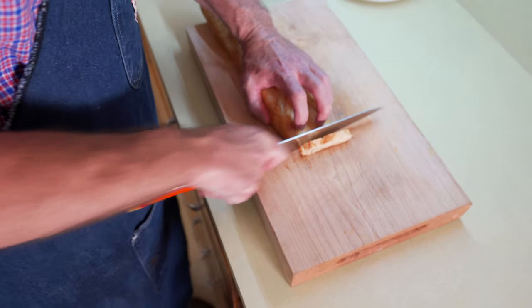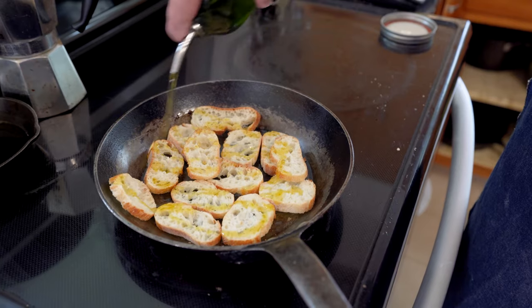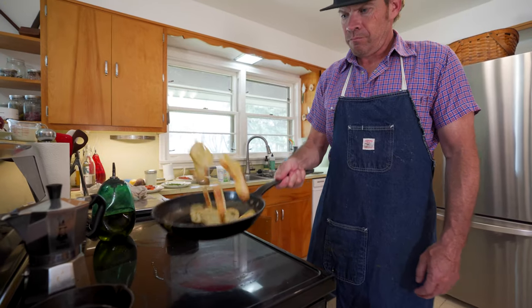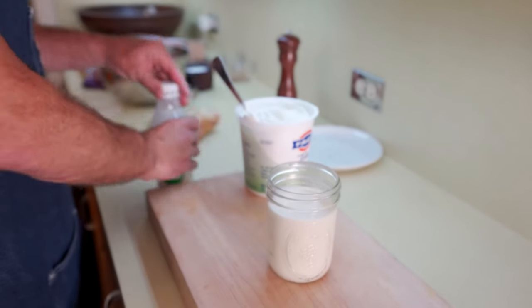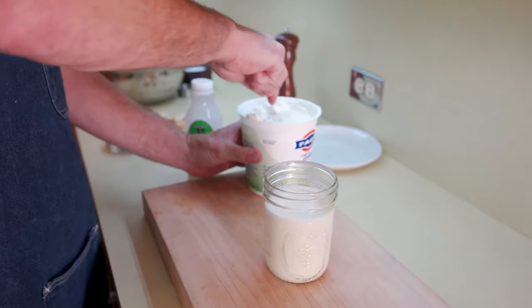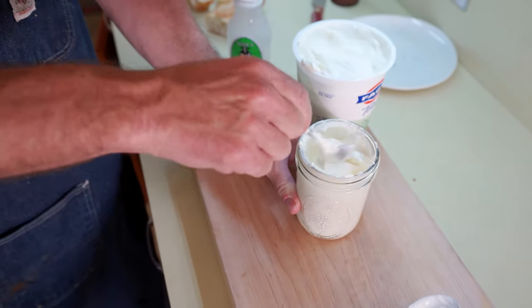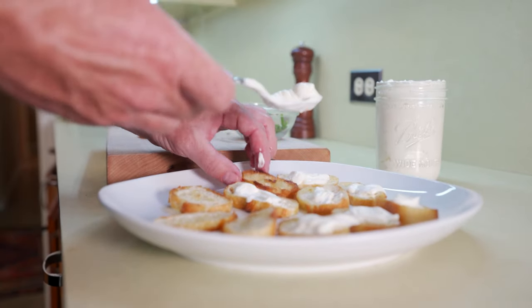The appetizer I usually make with the gravlax is pan-fried crostini. I like to make crème fraîche on top of that — it's just so easy. You take a pint of heavy cream and a couple of tablespoons — in this case I use yogurt, because we always have it. Shake it up, put it in a warm spot, 8 to 24 hours if it's warm.